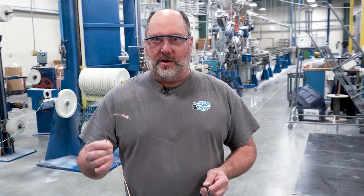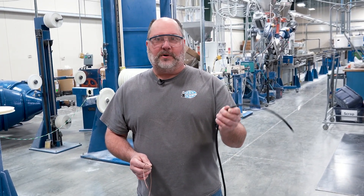Hello, my name is Brady Brown with Interpower Corporation. Today we're here to show you how we turn bare copper wire into 3-conductor finished cable. Let's check it out.